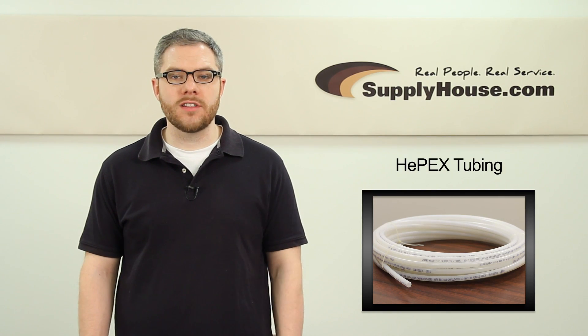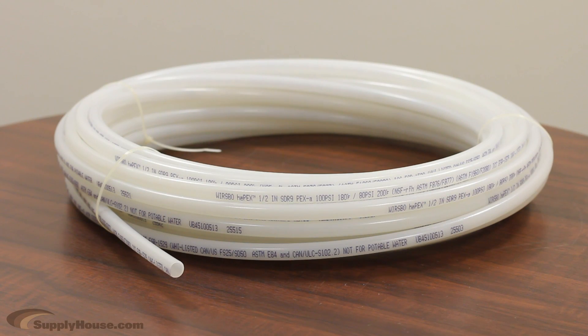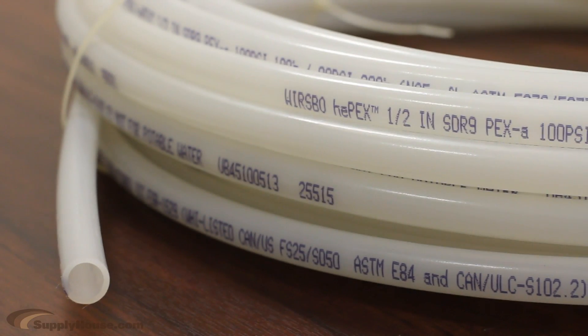Hey, it's Mark from SupplyHouse.com and in this video we're going to talk about Hepex Oxygen Barrier PEX tubing from Upanor. This PEX A grade tubing carries the highest grade of PEX on the market and is designed for use in closed loop hydronic heating systems.